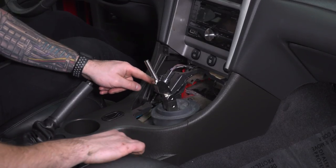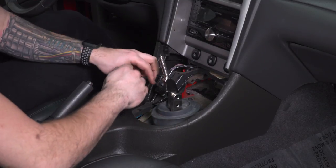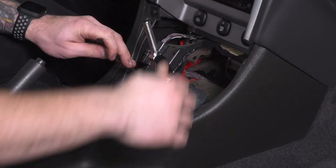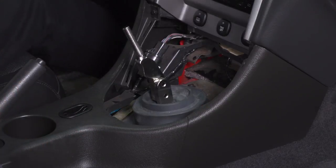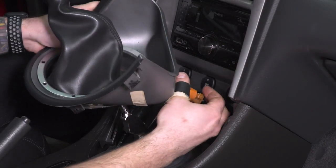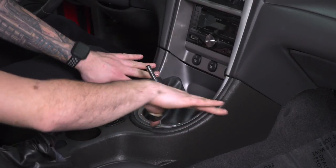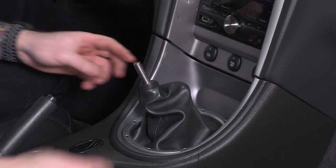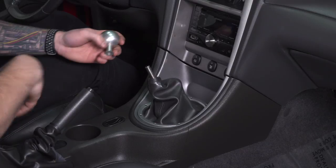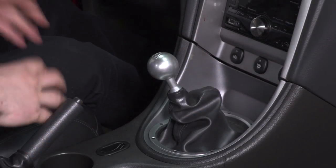At this point, make sure the hex screws are tight on the side of the adjuster base — you can make adjustments if need be. Throw it in fifth, grab a 6-millimeter Allen key, and make sure those are tight. Now move on to the boot and the bezel. Make sure you're reconnecting the cigarette lighter before applying it. Feed the boot onto the threaded shifter handle and click it back in place. Put the cigarette lighter back in position and snap the bezel back in. Take your shift knob and screw it back on, making sure the pattern's straight — and at that point, you're finished and good to go.